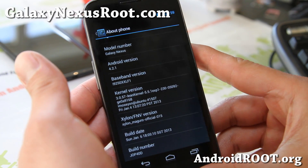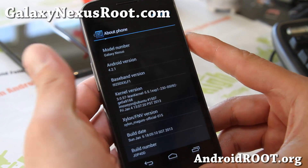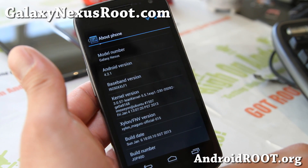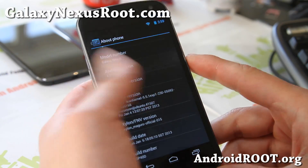Running Android 4.2.1, build number JOP40D. Also available for Maguro, which I have here — the GSM version — or Toro, the Verizon version, or Toro Plus for Sprint. So you can try it for all of them.